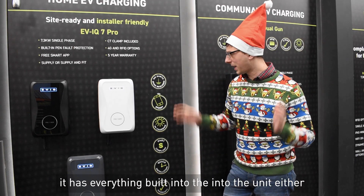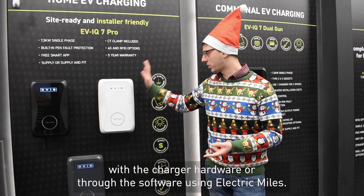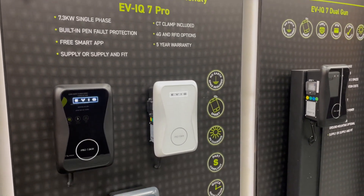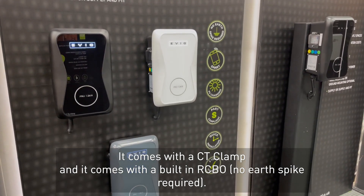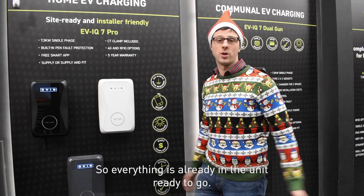As a complete EV solution it basically has everything built into the unit, either with the charger as hardware or through the software using Electric Miles. It comes with a CT clamp and a built-in RCBO, so everything is already in the unit ready to go.